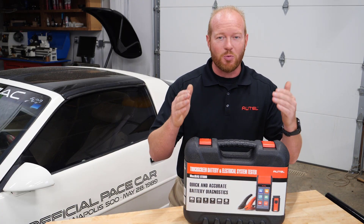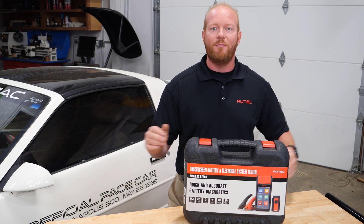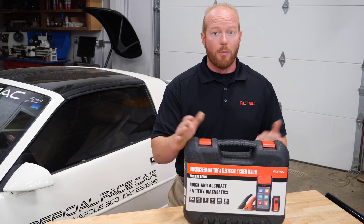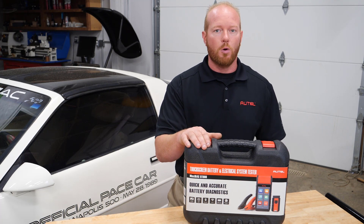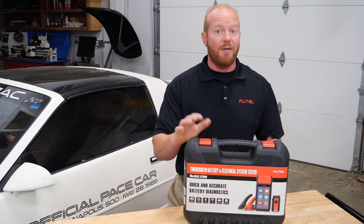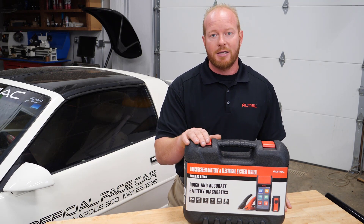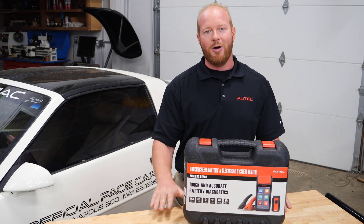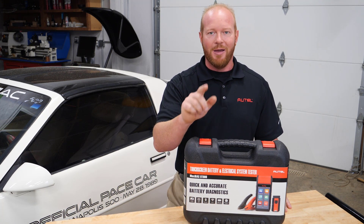Thanks for joining me. This is just one tool in a complete lineup of battery testers and electrical analyzers from Autel Diagnostics. For more information, check with your local tool dealer or parts store about purchasing your BT608. If you have any questions, contact us at Autel.com and reach out to our tech support line. I'm Chad with Autel Diagnostics — thanks for joining me, we'll see you next time.